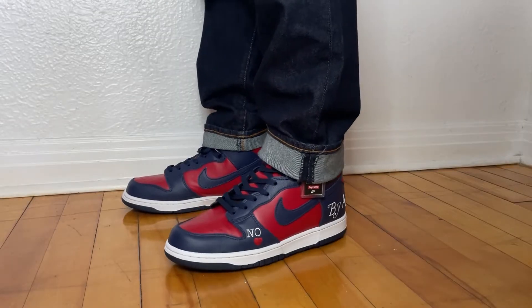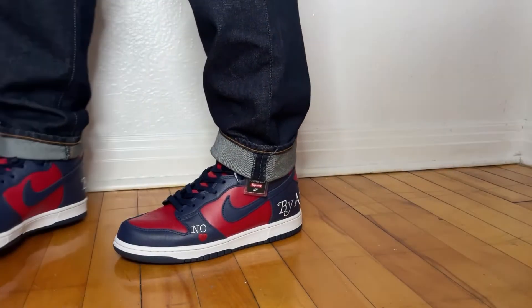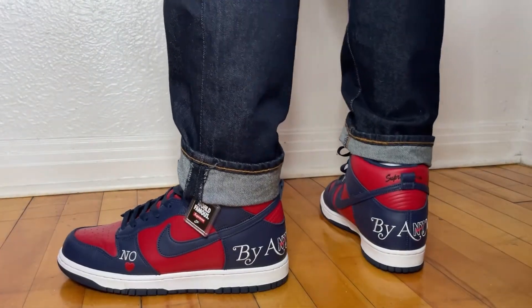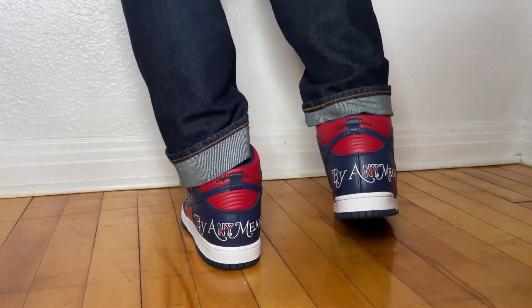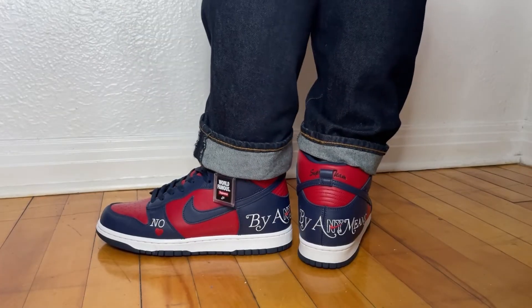All right, so here we are on feet with the dunk highs in the navy and red colorway. I'm gonna show you guys a bit of angles here. Got that back shot, got a bit of a side shot too, and yeah that's pretty much it. That's pretty much me wearing the shoes — how they look on feet.